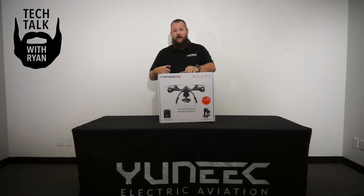Welcome to this episode of Tech Talk. Today we have the Typhoon G model. This model allows you to hook up your GoPro and get in the air.